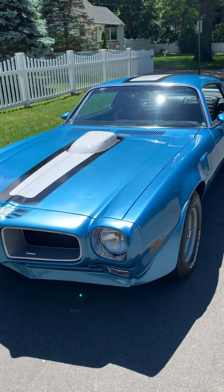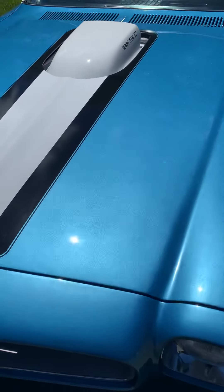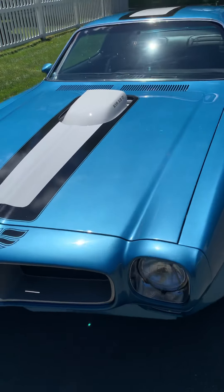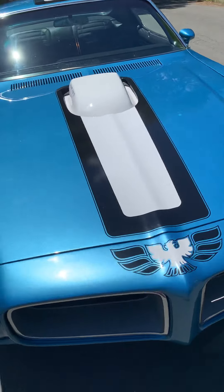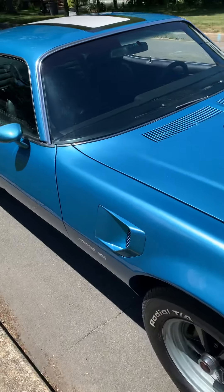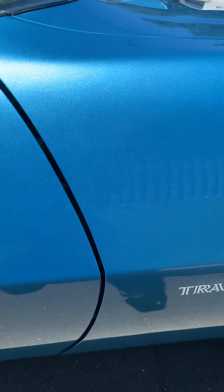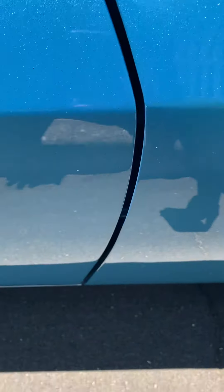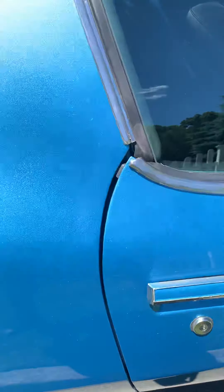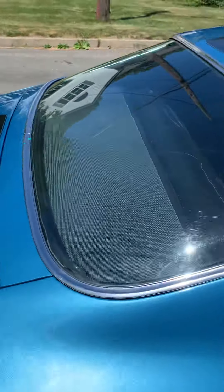Here's the 1970 Trans Am. I just wanted to get a nice video in the sun so you can see the metallic in the paint. It's fantastic. Look at the body lines — you'll never see a Camaro or a Trans Am that has a better body line.